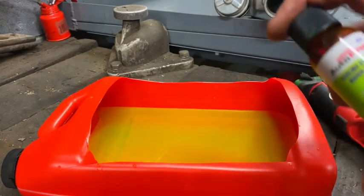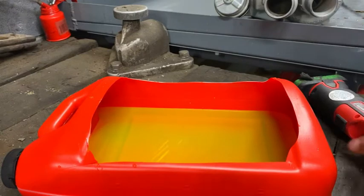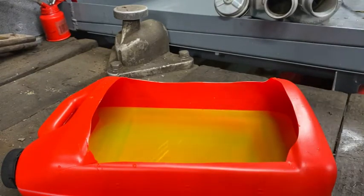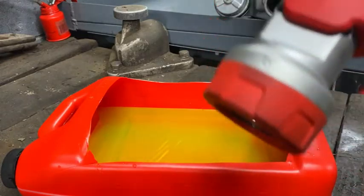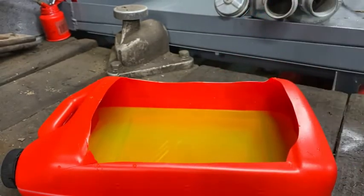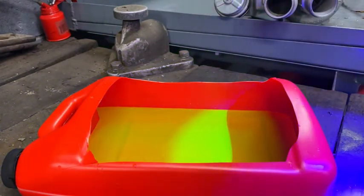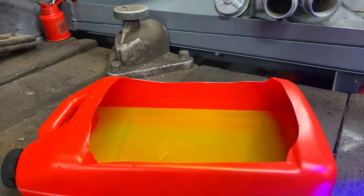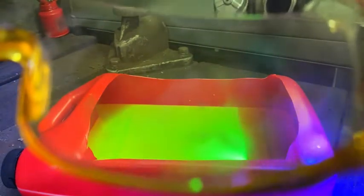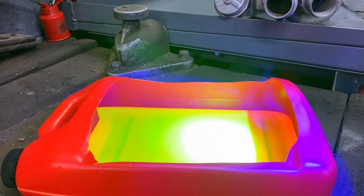This stuff is actually called UV dye. For those who don't know what UV means — I actually think UV has something to do with the sun — what it's telling you is it shows up under a blacklight. I have a blacklight here — another expensive Snap-on purchase. I'm going to shine it in here and try to show you how this looks. You can see it's definitely brightened a lot by the UV light.